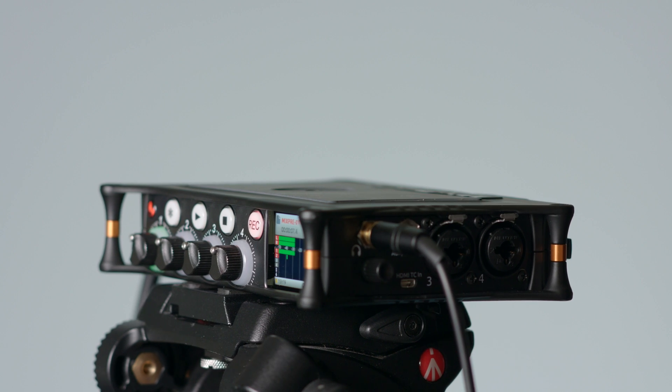I'm excited to announce a new course for those of you that just recently purchased a MixPre 3 or a MixPre 6 from Sound Devices. It's a great little field recorder, and also for those of you that may just be considering one.